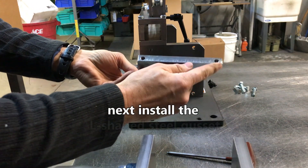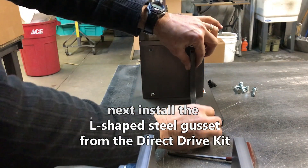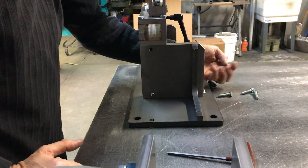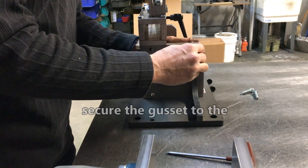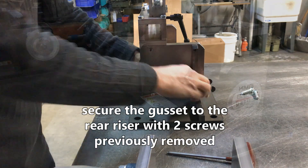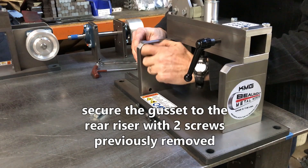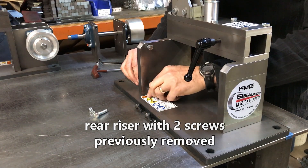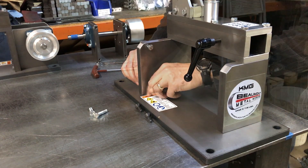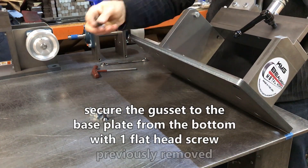Install the L-shaped steel gusset from the direct drive kit. Secure the gusset to the rear riser with two screws previously removed. Secure the gusset to the base plate from the bottom with one flat head screw previously removed.